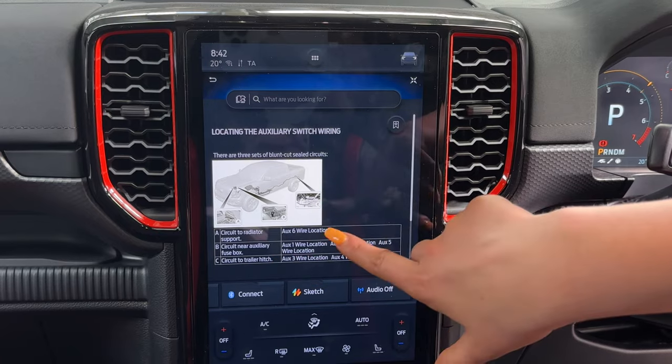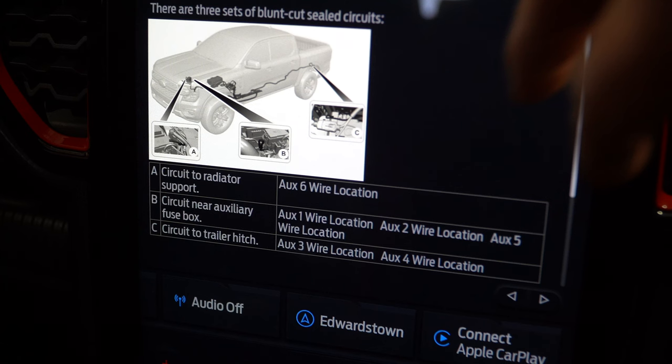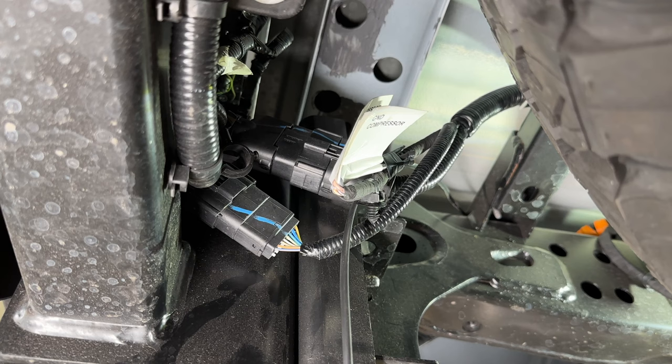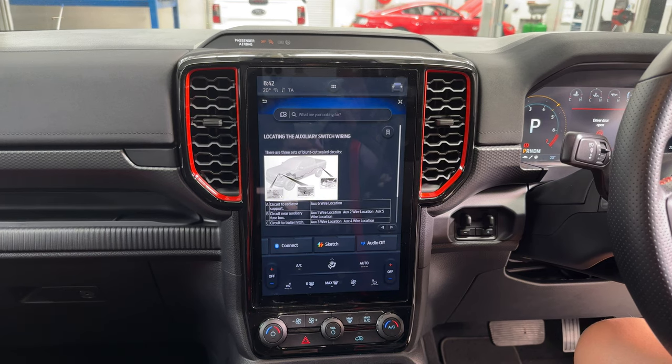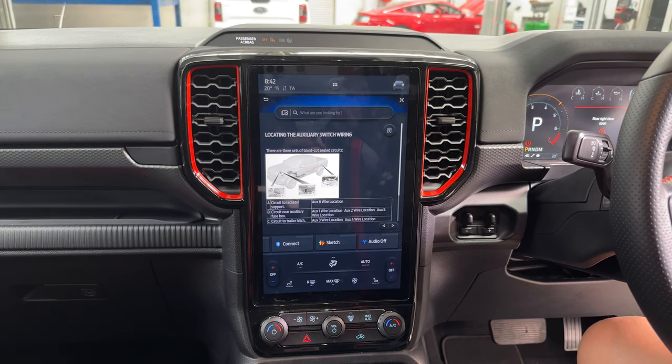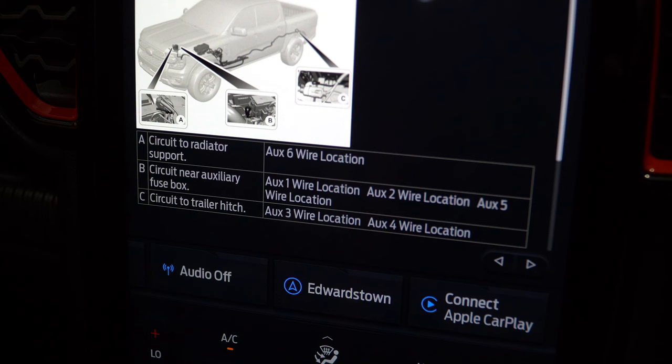With the auxiliary switches, you get wiring that goes all the way to the back — you get two back there, labeled camping lights and compressor. You can of course use them for whatever you'd like, but that's what they're labeled in the car. You've also got two that will go to the front and two that will do the spotlights as well. Position A is where your six wire location is, B is where your switch one, two and five wire locations are, and C is where your three and four location are.